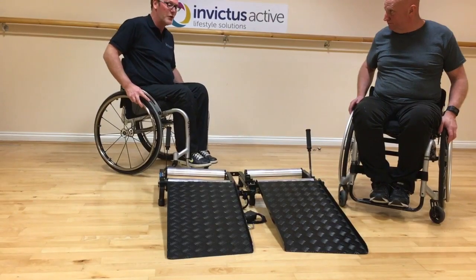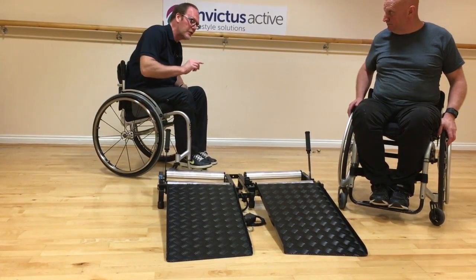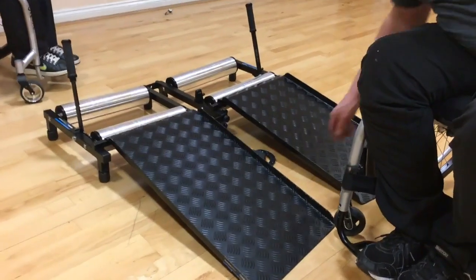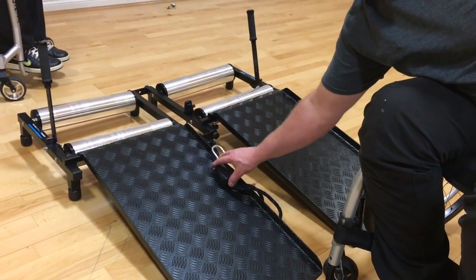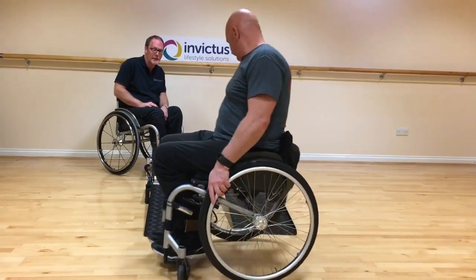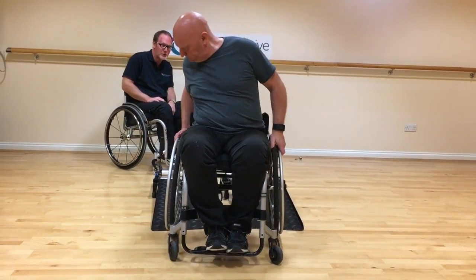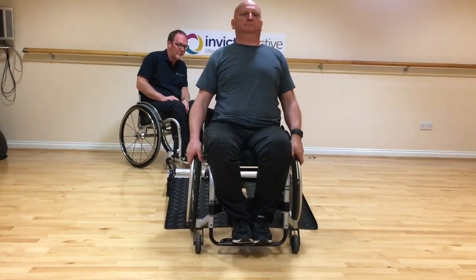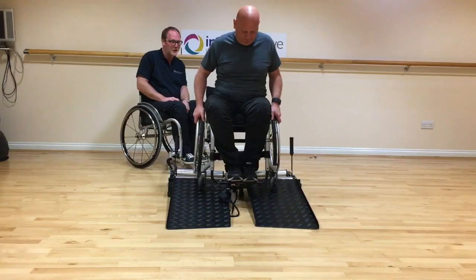Now for the first time, wheel onto the trainer. Just before you do, make sure the ratchet strap is placed in a convenient position that you can reach once you're on the trainer. Position yourself at the bottom of the ramps facing forwards, get your wheels in the centre of the two ramps, then get your balance and wheel straight up the ramps into the rollers.